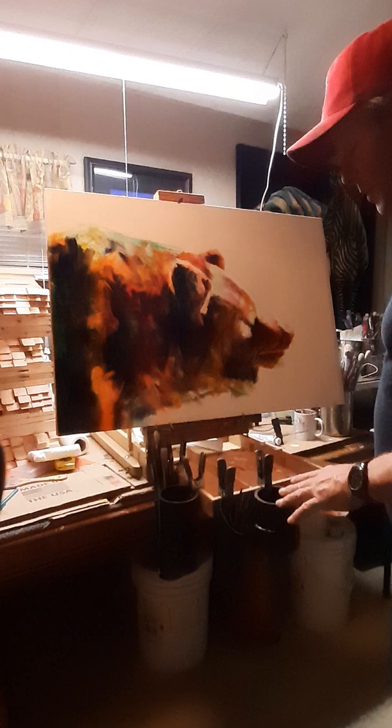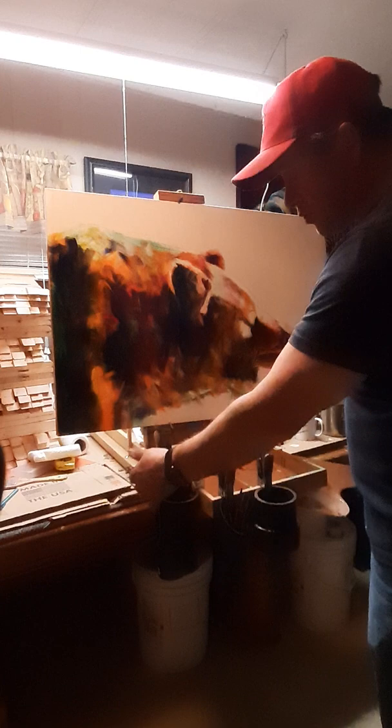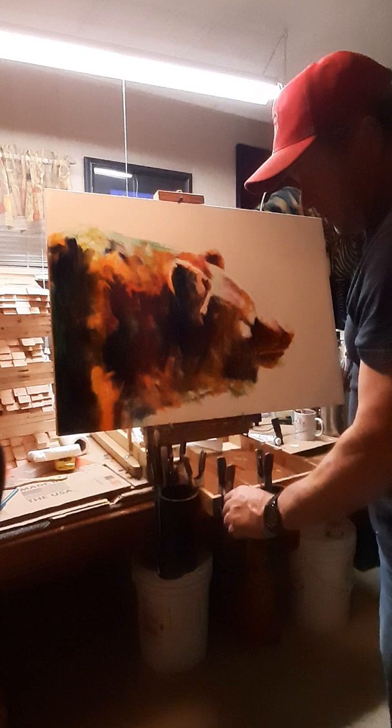If you buy the entire set, it's $39.99. That includes the clamps, the brush holder, long brush holder, short brush holder, long water container, short brush holder, and short water container. We want to make sure that our brushes are actually easy to get to.